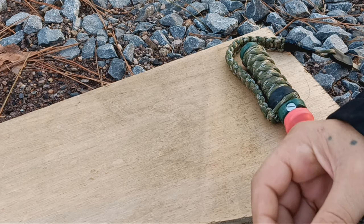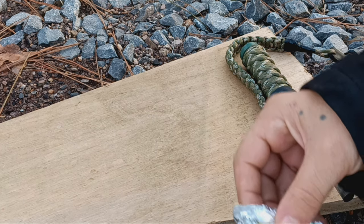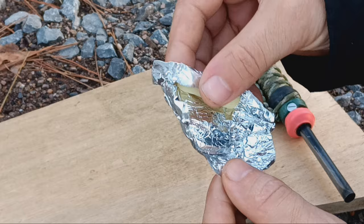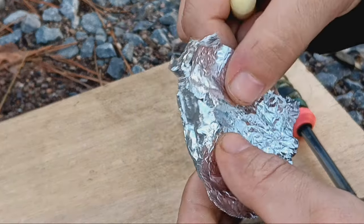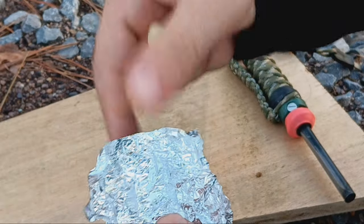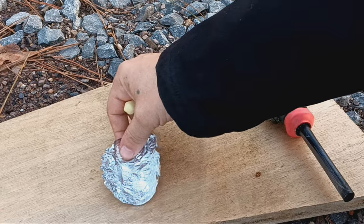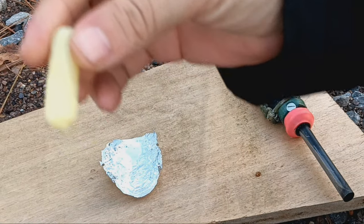Basically, you unfold it, you roll it out, and you save this piece of metal and kind of make it into a little cup so that you're not wasting any of the fluid out of the fire starter.